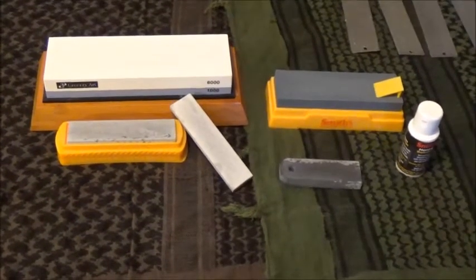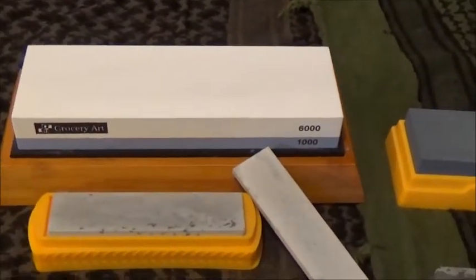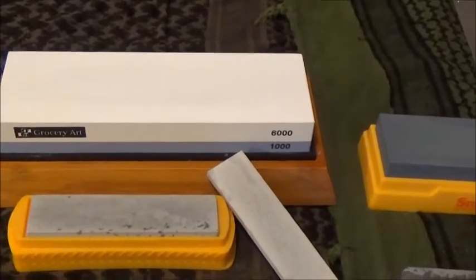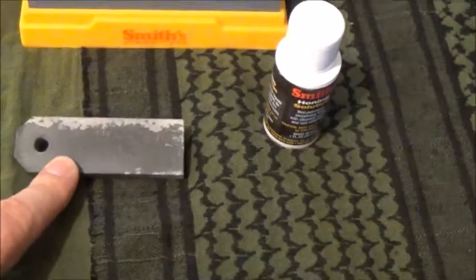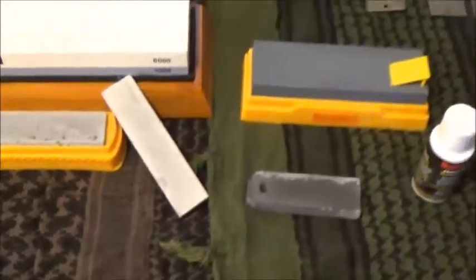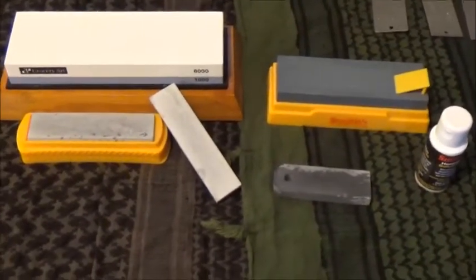You see some very common stones here from the Smith sharpening system. You also see one right here that we're just recently starting to fall in love with from the Grocery Art people — it has a 1000 grit side and a 6000 grit side. And something pretty interesting from the Wazoo Survival guys: it's a neat little stone with a hole in it that you can wear on a lanyard around your neck or secure to some gear. When you use wet stones, you have an option for either water or oil, but we'll get into that during our wet stone section.